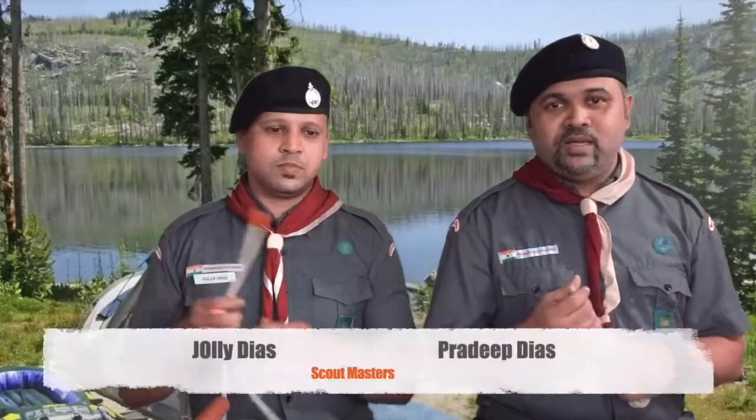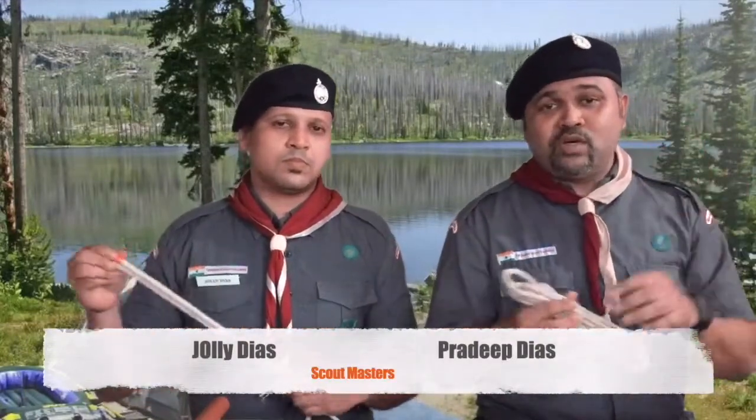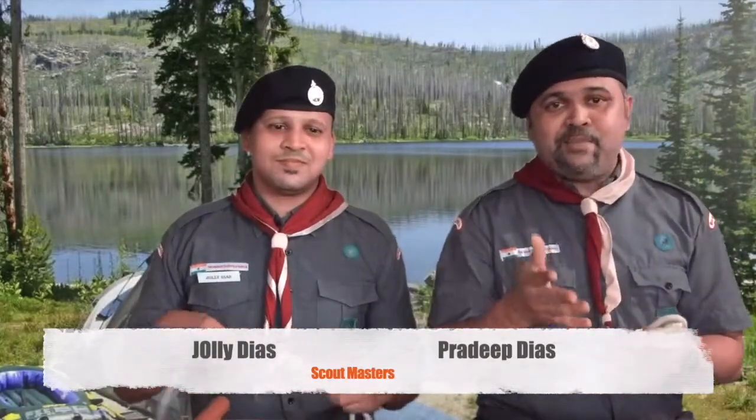Hi students, hi scouts — new scouts as well as old scouts. Here we are today, after this difficult time of pandemic, with some scout videos. Let's see what we can learn and revise from the notes we had previously done. Sir was there for the camp and we learned a few notes.